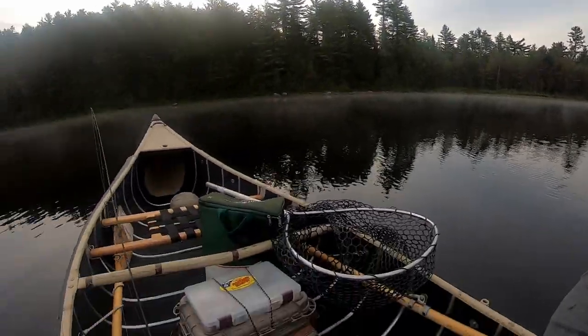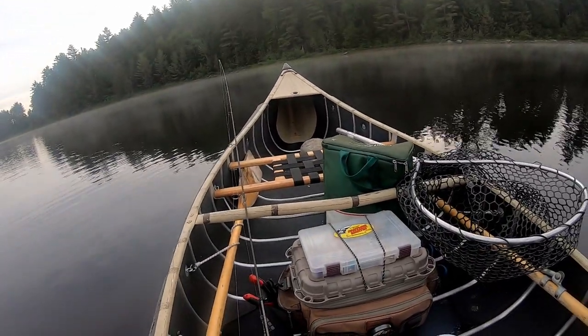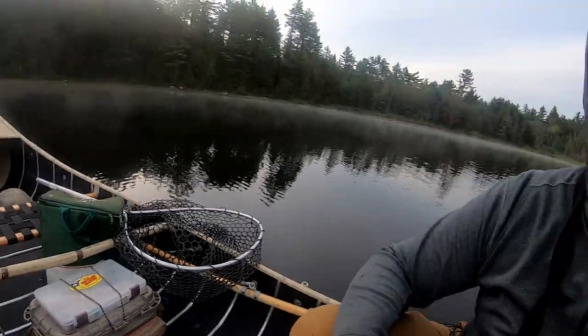Good morning guys, it's early. I've been putt-putting around this small little lake in my brand new Sports Pal, my little 12-foot square back. Absolutely loving it. Super stable. My three and a half horse Merc is taking it beautifully. It's really nice. And I'm putting around this little brook trout lake that I've fished before. Really enjoy fishing it.